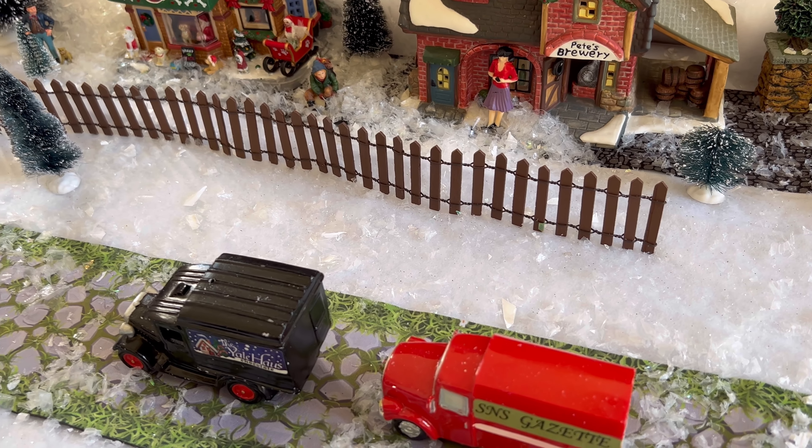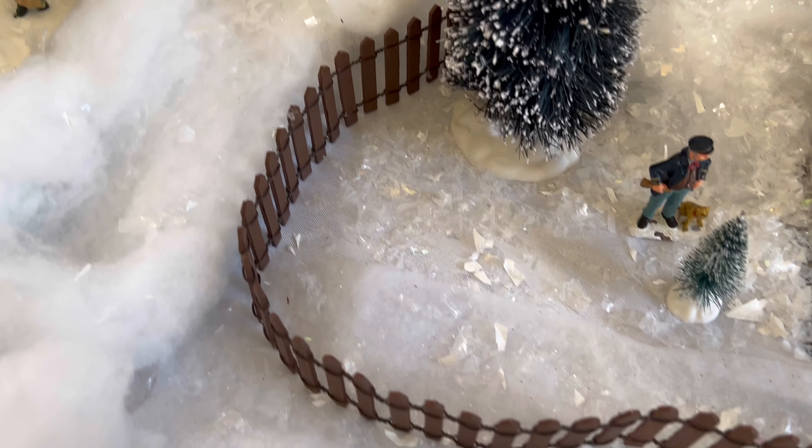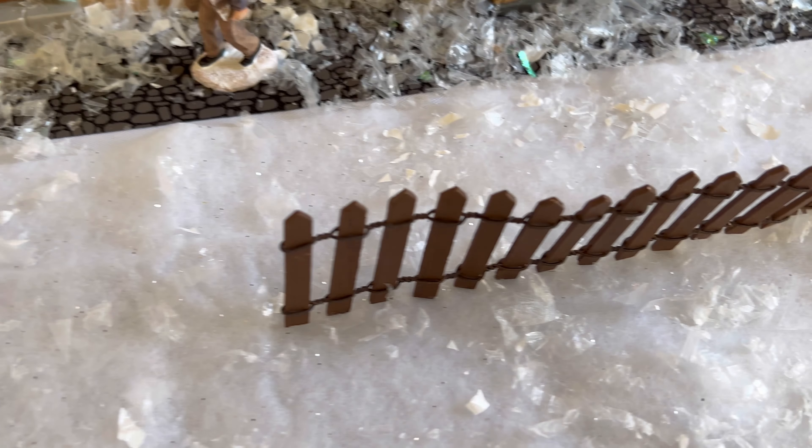Hello everybody, in this video today we are going to be looking at this little fence set. It does come in a pack of two, and it is perfect for your mini village. For us, we have it set for our Christmas village, and it just accentuates the realism of it, like a yard, to a whole other level.